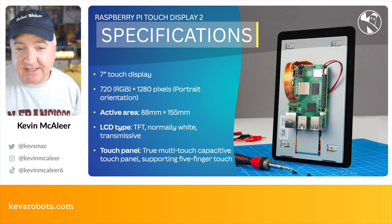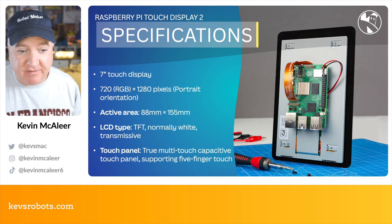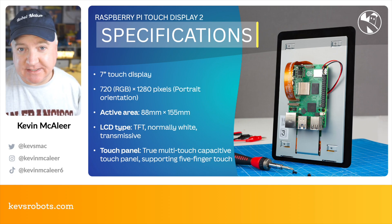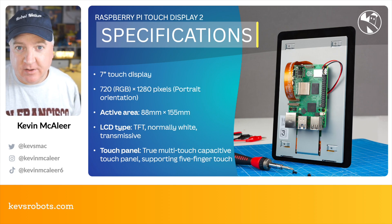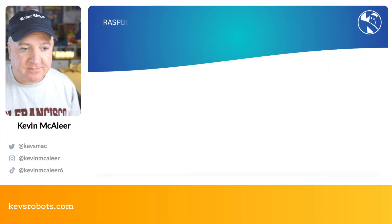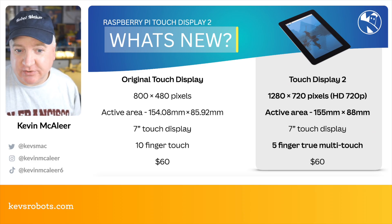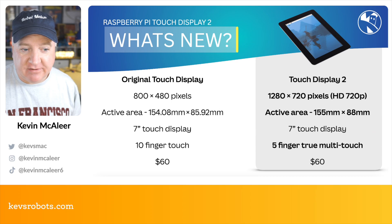Looking at the specifications: it's a seven inch touch display, this time in a portrait orientation. It's 720 by 1280, which is 720p. The active area of the display is 88 millimeters by 155 millimeters. The LCD type is a TFT normally white transmissive display, and the touch panel this time is a true capacitive touch display supporting five finger touch. Compared to the original display which was 800 by 480, this new one is 1280 by 720 — an HD type display. The active area is slightly larger on the Touch 2, and while the original had a 10 finger touch display, this one is a five finger true multi-touch display. The price remains the same.